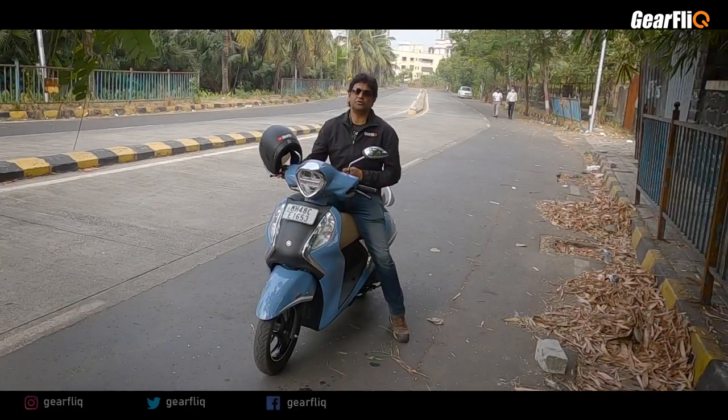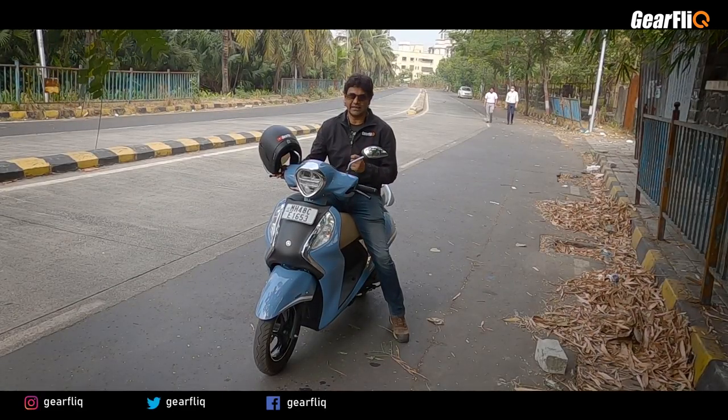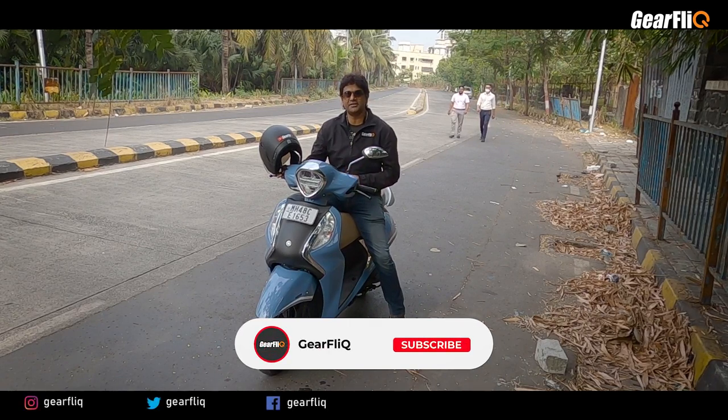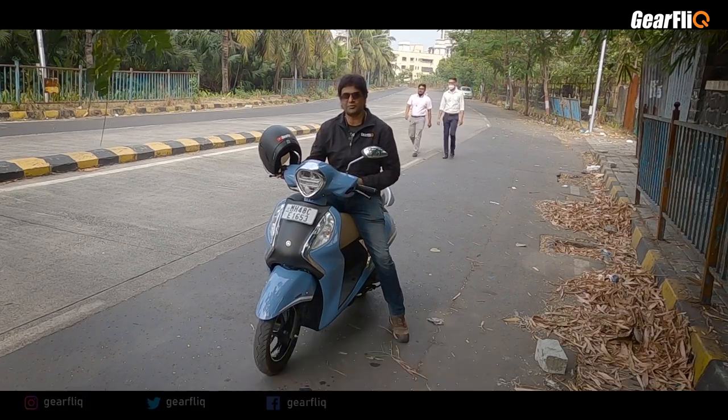So tell us in the comments, friends — what do you think about this Fasino Hybrid? Do you want to buy it or not? I feel it is very impressive, and I am sure that if you ride it, you will also like it. Please like this video, share it, and subscribe. If you want to ride the scooter safely, make sure your helmet is on.